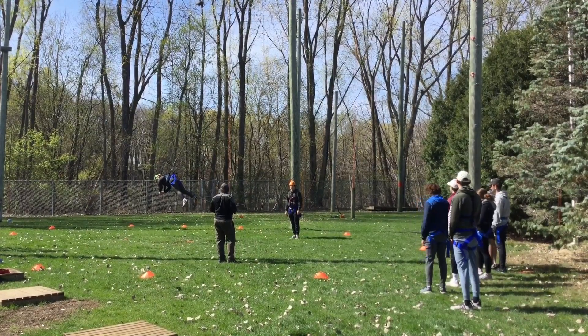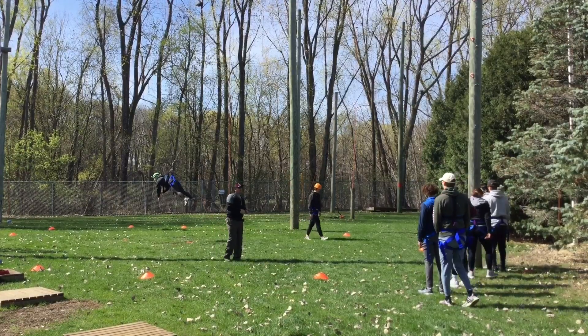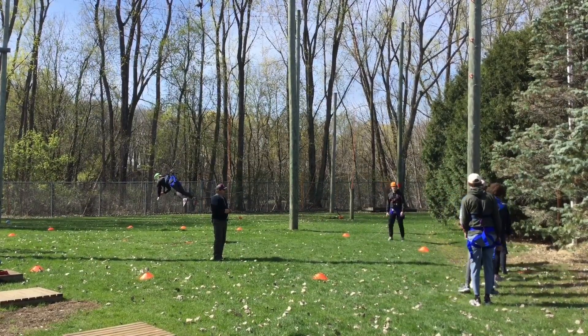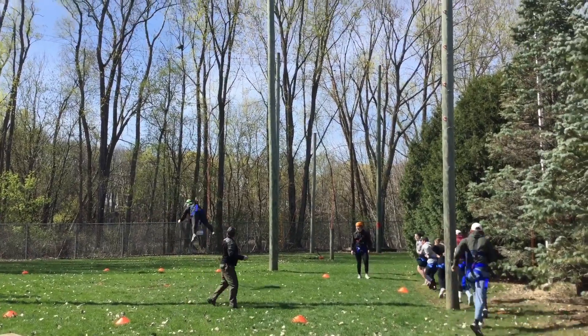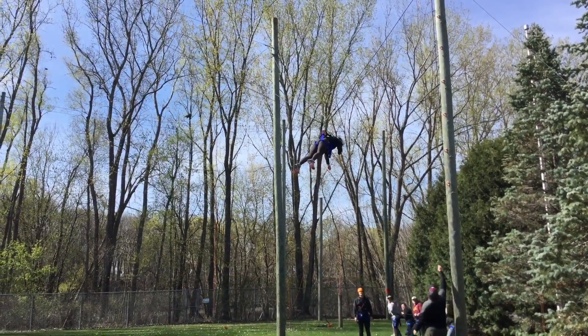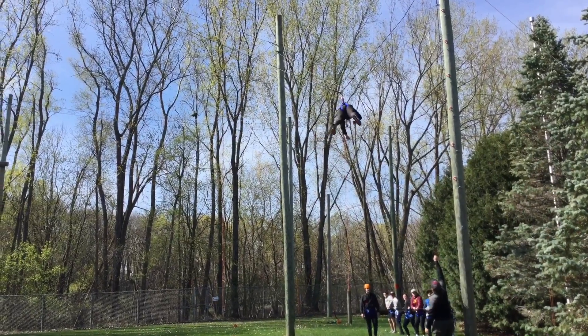Riley, you ready? Haul team, you ready? Haul away. Here we go. Easy. Get a little more. Keep going. And stop. Holy cow, all right.